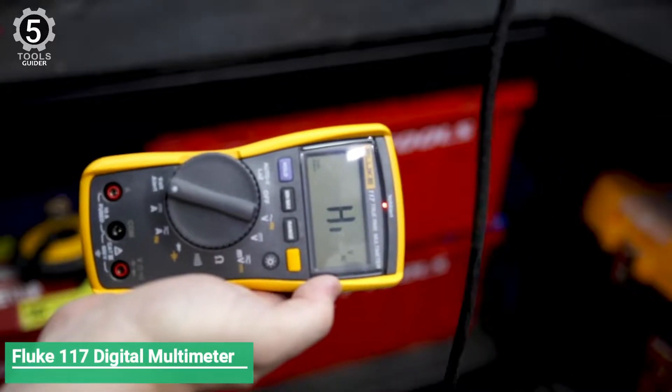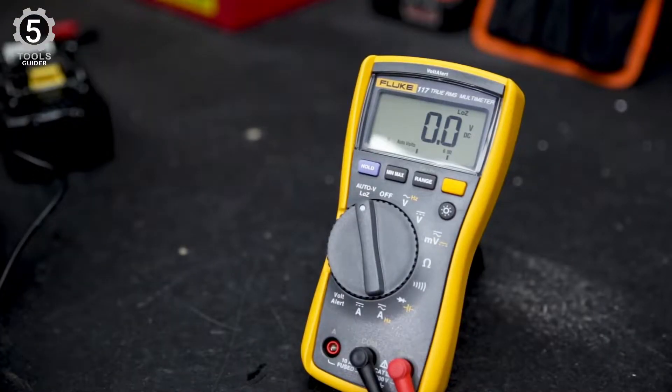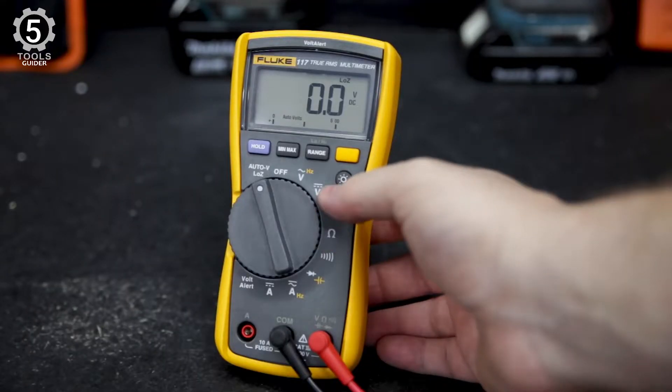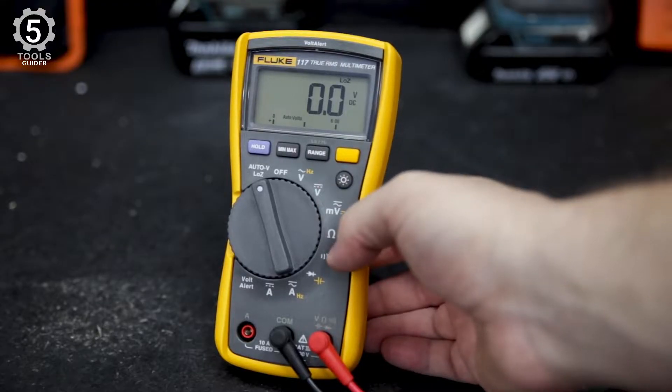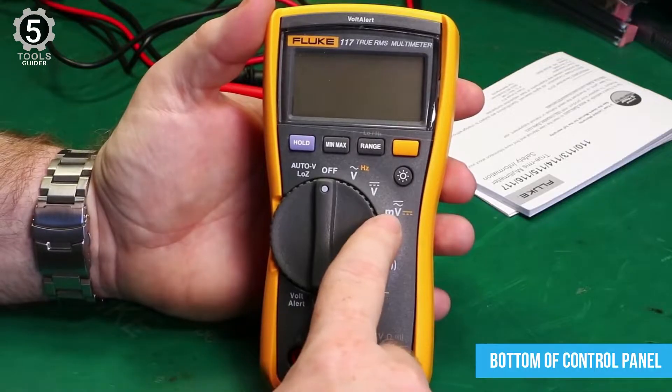Number 5: Fluke 117 Digital Multimeter. The Fluke 117 Digital Multimeter is electrician-oriented. It offers incredibly accurate readings for voltage, amperages, resistance, and capacitance, allowing technicians to get to the bottom of control panel problems.